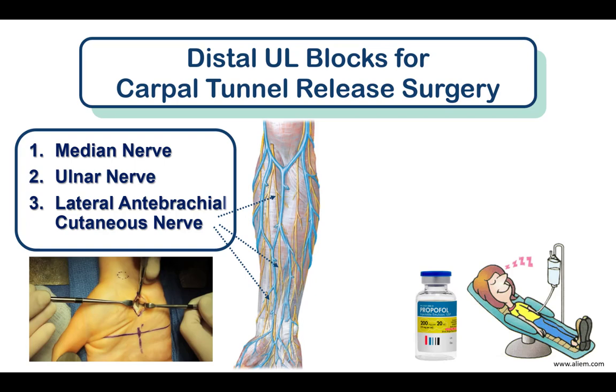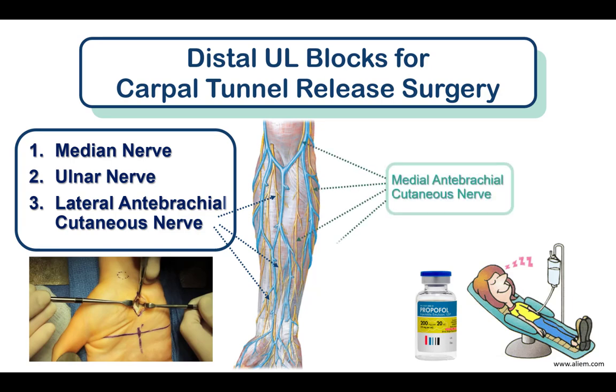Three simple and safe block injections provide anesthesia for carpal tunnel surgery. Block onset is rapid, occurring within five to ten minutes, and intraoperative propofol sedation allows the patient to comfortably tolerate the tourniquet for the duration of surgery, which is usually under 30 minutes. Note that the medial antebrachial cutaneous nerve innervates the medial aspect of the forearm but rarely needs to be blocked as it doesn't usually extend to the wrist. If there appears to be incomplete cutaneous sensory blockade over the planned incision site, infiltrating a small amount of subcutaneous local anesthetic will resolve the problem.